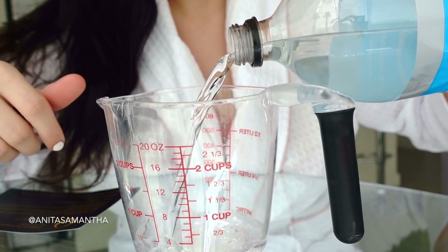Hi guys! In today's video I'm going to share with you a super easy DIY hack to get rid of frizzy hair really fast.